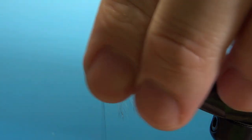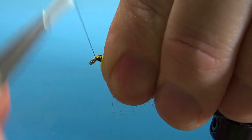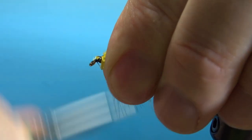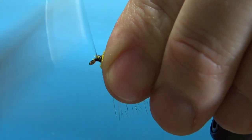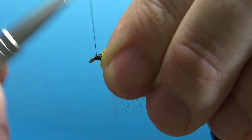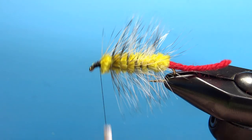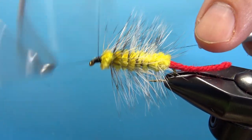Now we'll build our head. Just pull these back, a couple more securing wraps right there. I want to take it right back up to the eye and then I'll build my ramp back up. I think we can finish it — we're not done yet, there are a couple more steps left, so don't go anywhere folks.